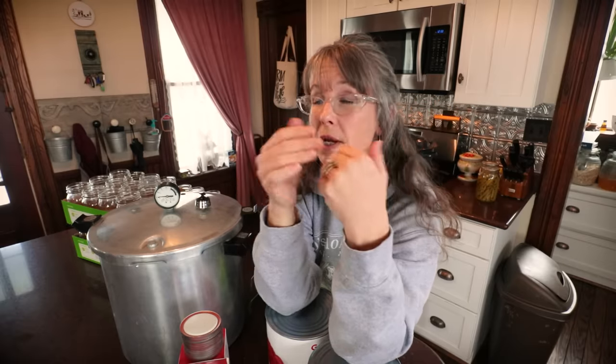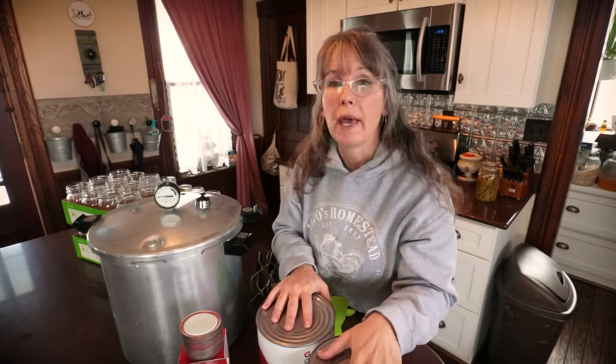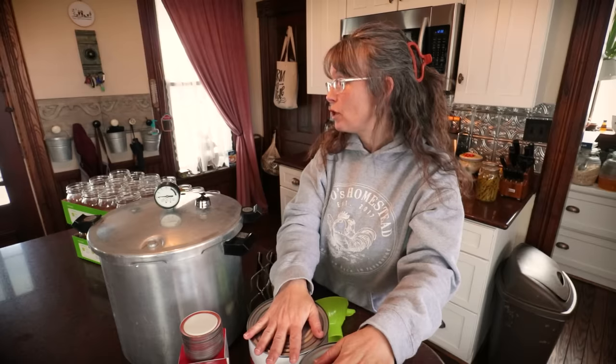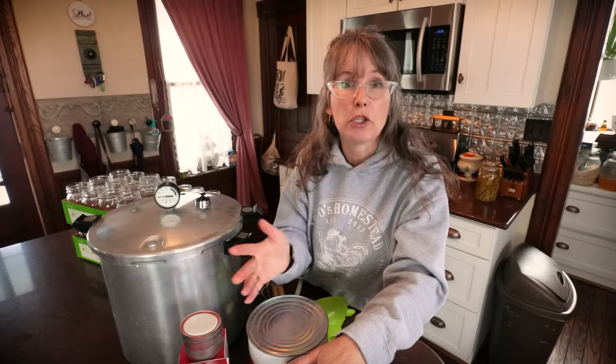Here's how I got started: I put out a wide Facebook message saying I'm interested in starting canning — if anyone has jars sitting around, let me know. Also search Facebook Marketplace, Craigslist, your Goodwills, your Salvation Armies. Jars don't depreciate much. If you find a case for $10 to $12, still buy it. Just because they're used, don't expect them to be much cheaper than in the store, because it's glass — it lasts forever.